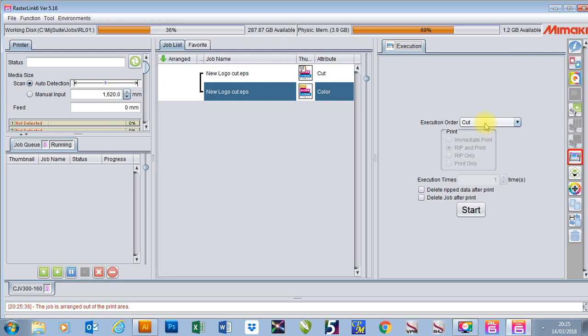In here we need to choose our order. We could just press print and cut — this will print it first, then detect your registration marks and cut straight away. However, if we want to take this job out, if we want to laminate it and put it back in again, we just want to choose print only.